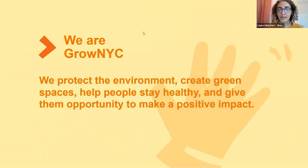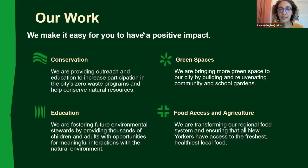We're Grow NYC. We protect the environment, create green spaces, and help people stay healthy and give them opportunities to make a positive impact. Grow NYC is an environmental nonprofit working in many sectors, including conservation with zero waste programs and composting, green spaces, food access and agriculture. We have over 50 green markets and many other food access sites throughout the city, as well as education programs.